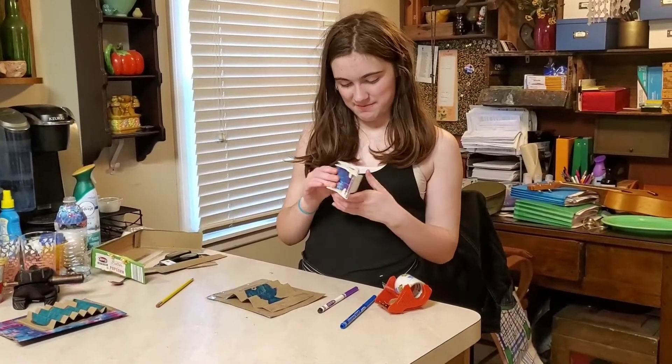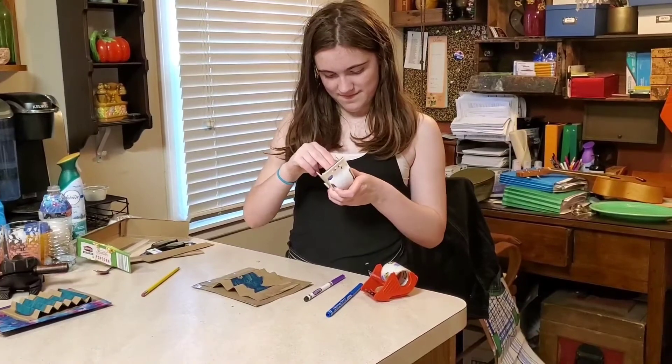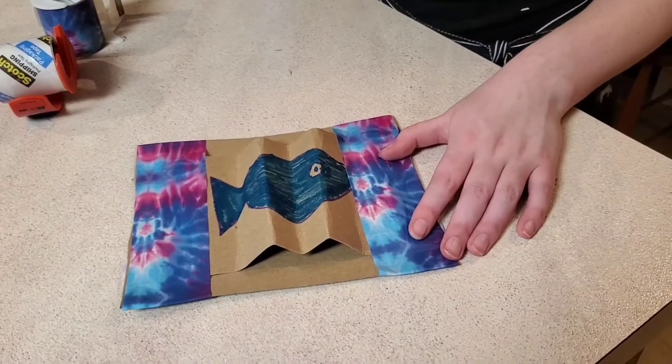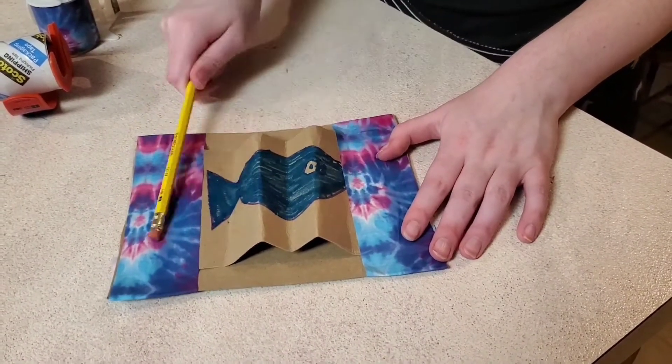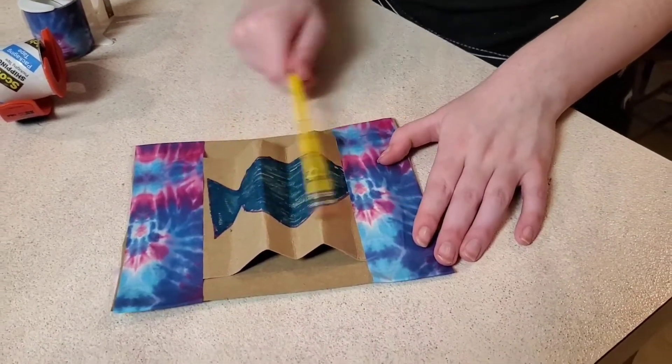I have some decorative tape to make it all look pretty, so here we go. This is a guiro, and you play it by running the pencil along the ridges like this. Thank you for making a guiro with me!